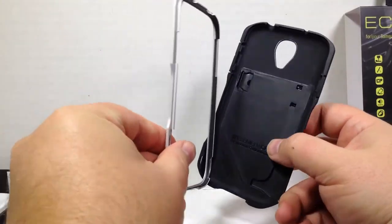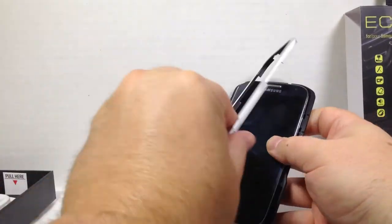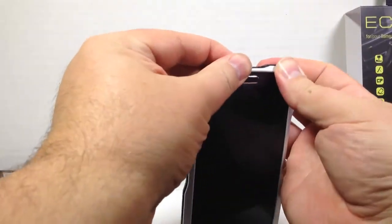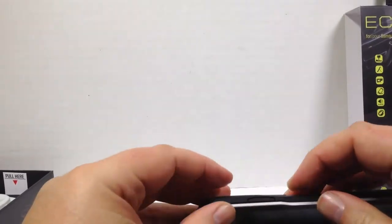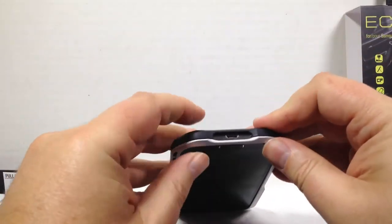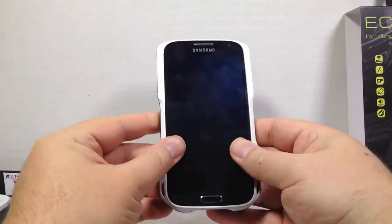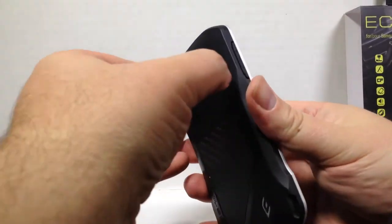It took us a second to figure out — it breaks away from the case, the front cover. You can put your Samsung Galaxy S4 in there and the cover fits over, which is nice. It gives it a really nice look. There you have it in the case itself — voila — the Eclipse S4 case for the Samsung Galaxy S4 by Element Case. You can see the back here.